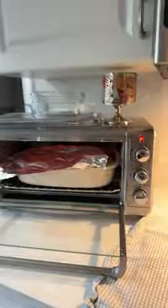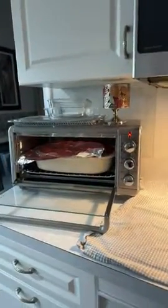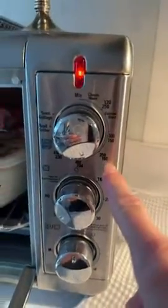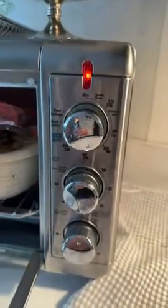So this Black and Decker oven doesn't work properly and I'm not able to return or replace it. This knob is not right — you can see it's still showing broil even when I have it set to 400 or 350. It would be nice if someone could help me with this.